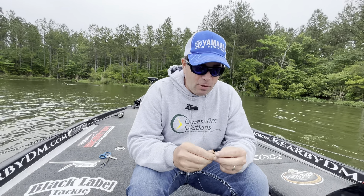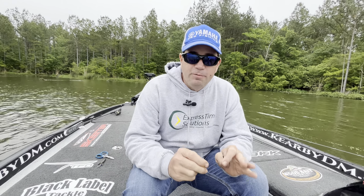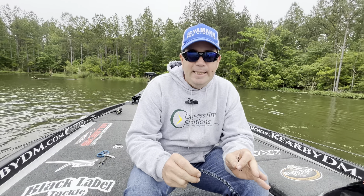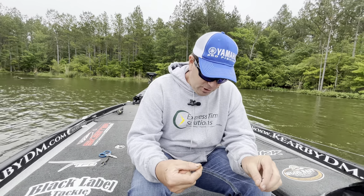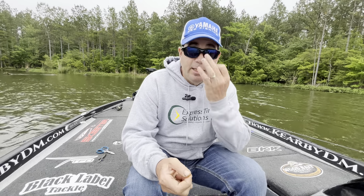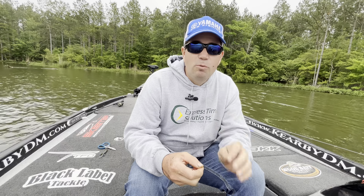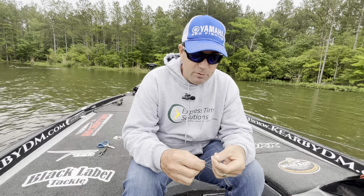This is my favorite fluorocarbon knot — the one I use whenever I tie a piece of fluorocarbon fishing line to anything. A good friend of mine showed it to me and told me it was a San Diego jam knot, but don't quote me on that. What I can tell you is it's an extremely strong knot when used with fluorocarbon line.